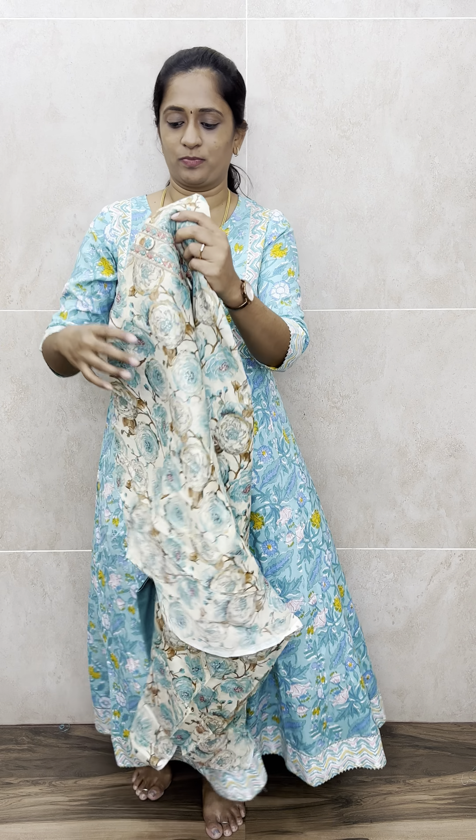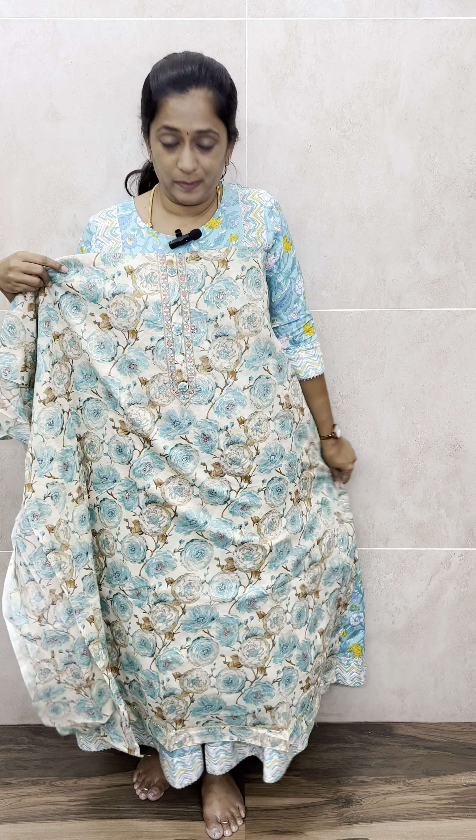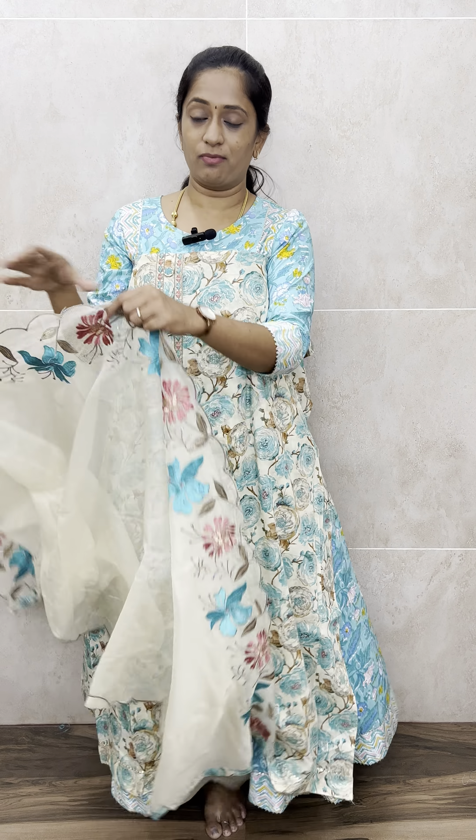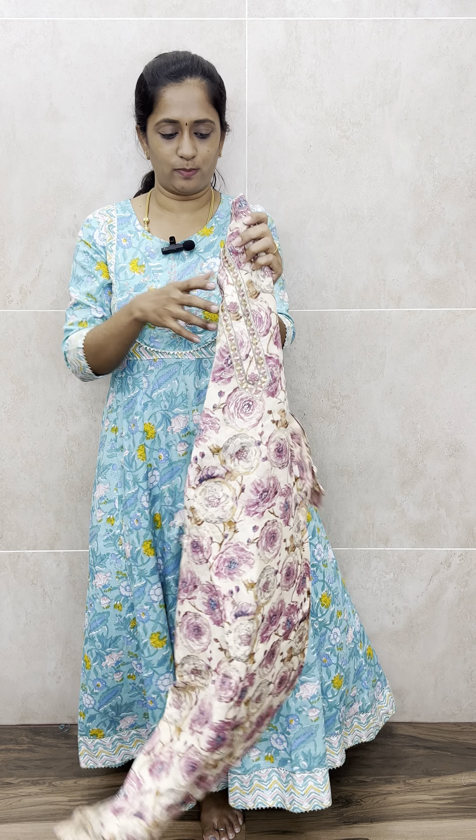The next color is a very beautiful pure sky blue. The top is completely printed, and on the yoke you will get a thread embroidery work and fancy buttons. The bottom is plain cotton, and the dupatta is a very beautifully embroidered kota cotton dupatta. Priced only at 1190 — this is really worth it. The fabric quality of the muslin cotton is very good.